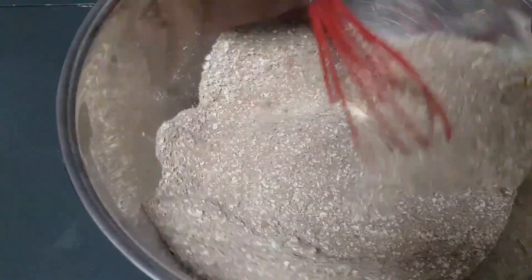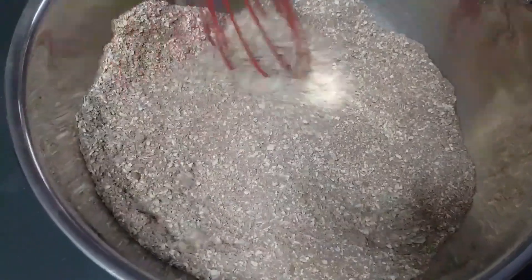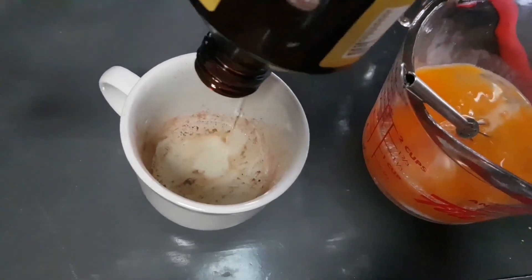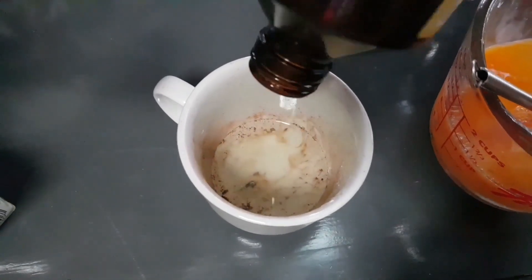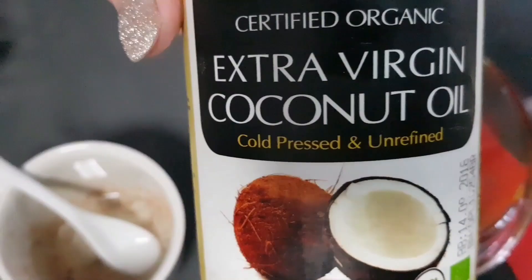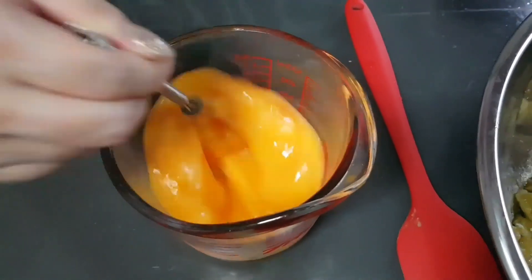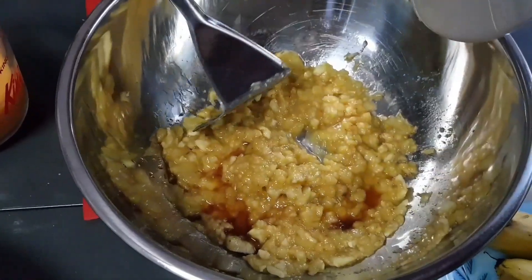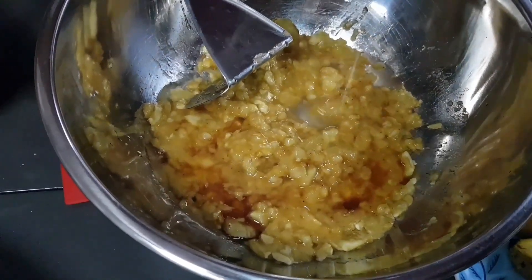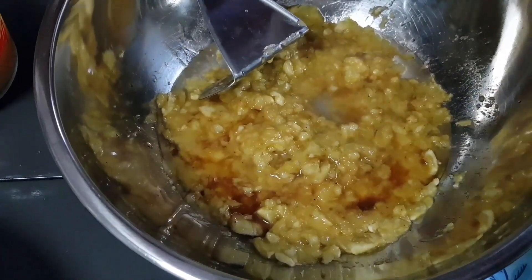One piece of bread. This is coconut oil — extra virgin coconut oil. Four eggs, just mix them. The nuts. One teaspoon of vanilla essence and about half a cup of extra virgin coconut oil.